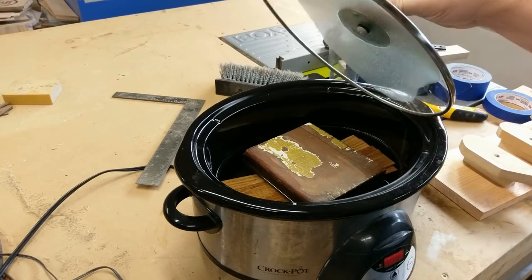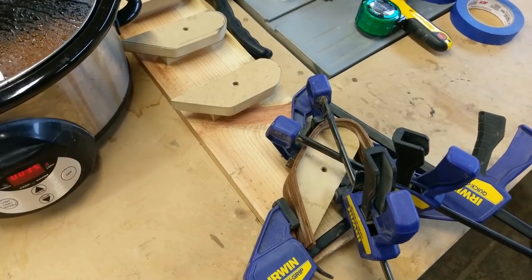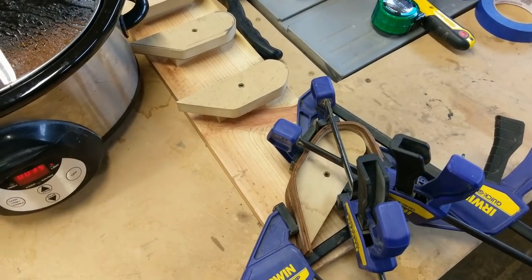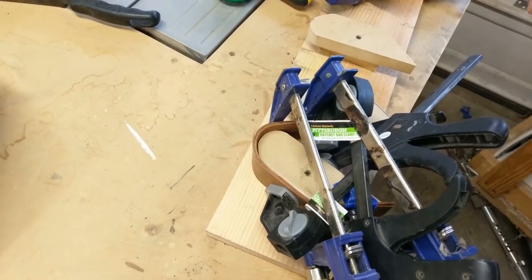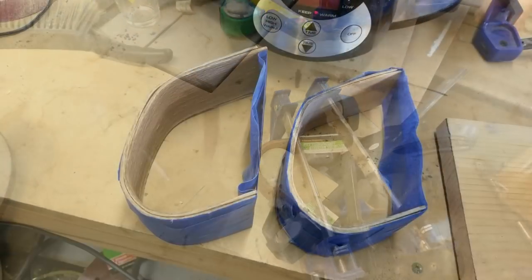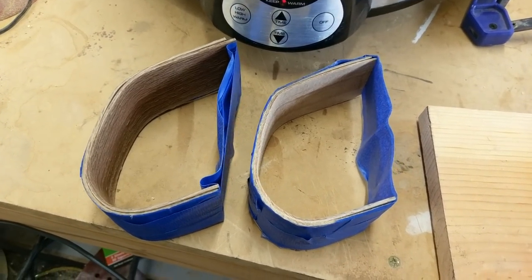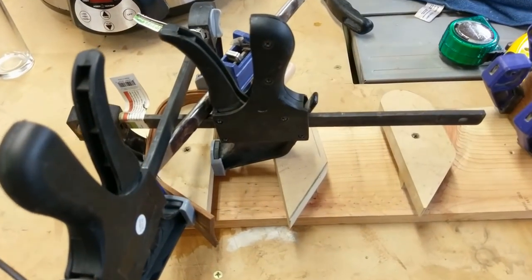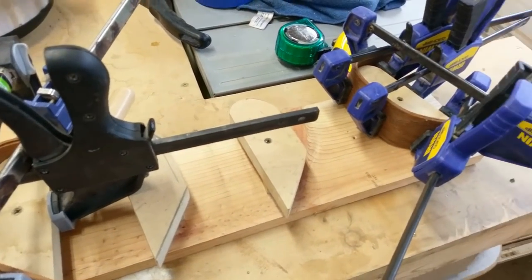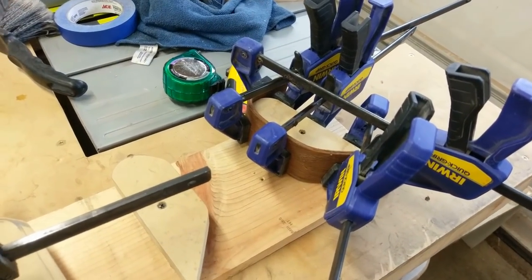After soaking overnight in this crock pot, the red oak came out more pliable and more formable than the walnut had been. I was able to clamp up four pieces to two forms, and then I ran out of clamps. So I decided to tape these up with some blue tape just to keep the same form. I took the rest of the pieces out, clamped them up, and we were on our way.